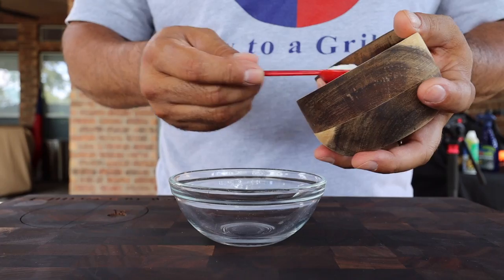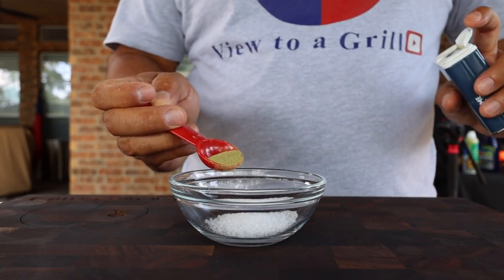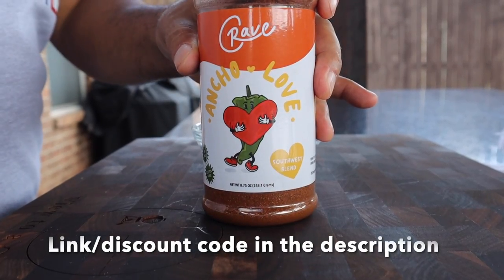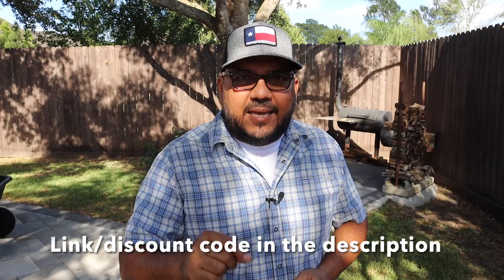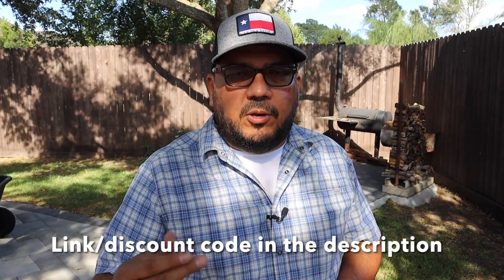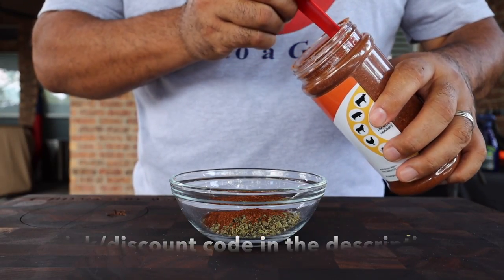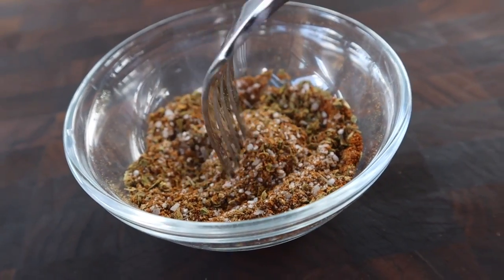And now let's make our rub. For our first ingredient we'll use two parts of kosher salt. Next we'll need one part of thyme and then one part of oregano. And for the star of this rub we're going to be using Crave's Ancho Love — I'll have a link and a discount code in the description below. We're going to need two parts of Ancho Love. Just get everything mixed together and when you're done you should have something that looks like this.